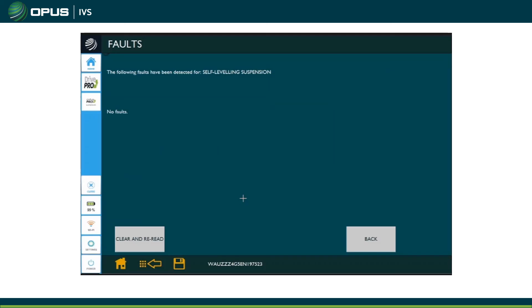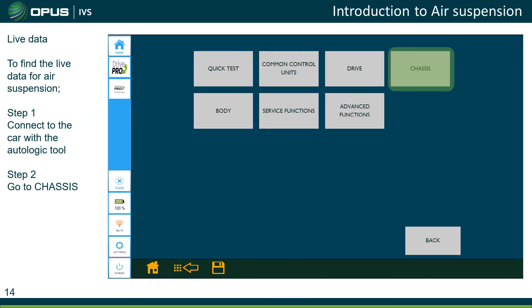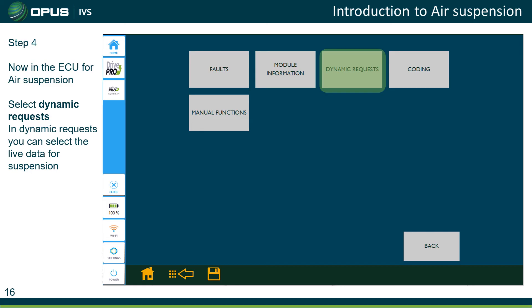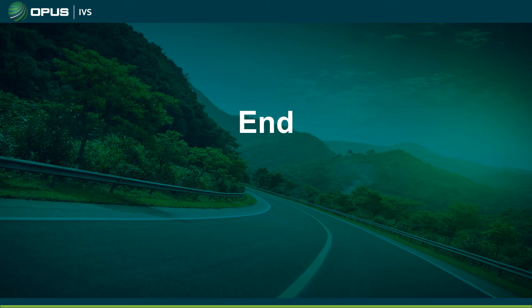That completes the calibration. The next couple of slides will show you where to find the live data with the Drive Pro tool — live data can be a key tool in diagnosing the air suspension. That brings us to the end of the presentation; I hope you found the information useful.